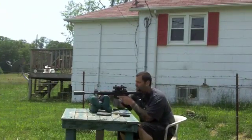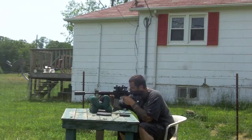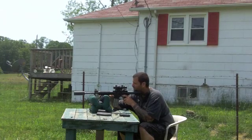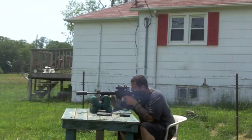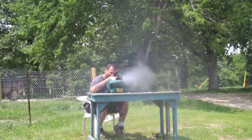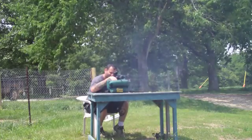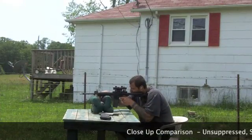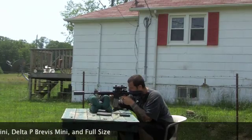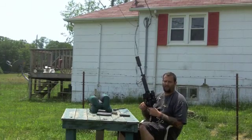Now we're going to try the full size brother. As you can tell from the video, these little suppressors sure pack a lot of performance in a small package.